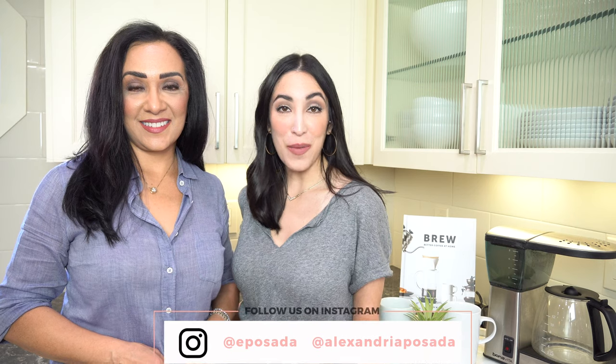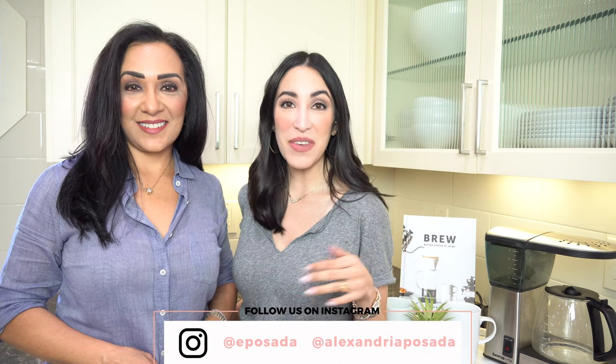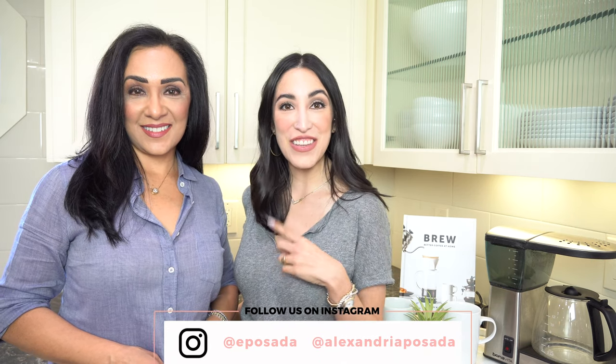And if you follow us on Instagram you already got a sneak peek of some of the items that we used in our video today, so if you don't already, make sure you give us a follow.